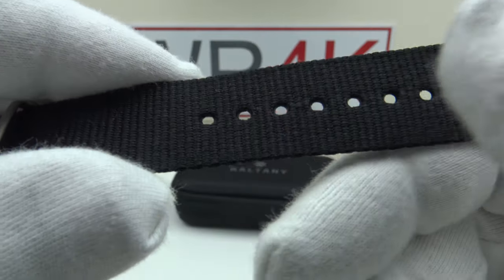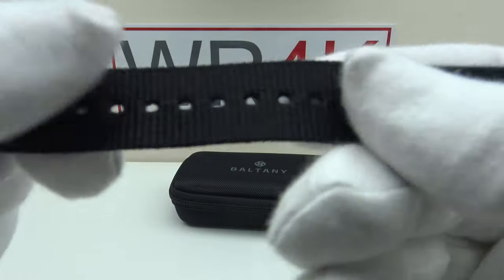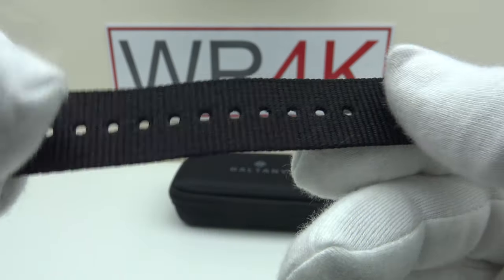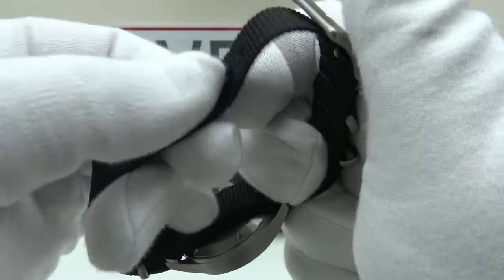Plenty of holes in the nylon, which feels like ballistic nylon — very stiff, but I think with daily wear it's going to break in and become very soft and supple. This will fit up to a seven and a half inch wrist. The holes are welded to prevent fraying with regular use, and the end of the strap is also welded to prevent fraying.